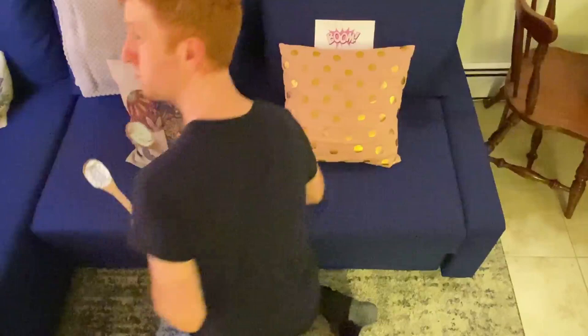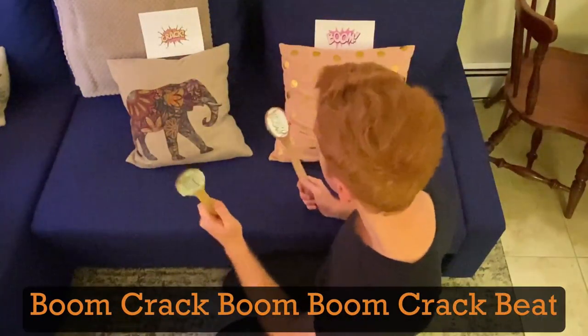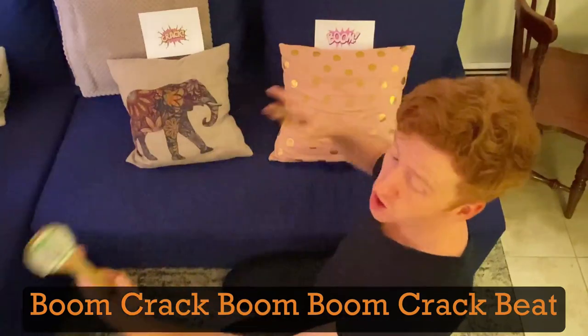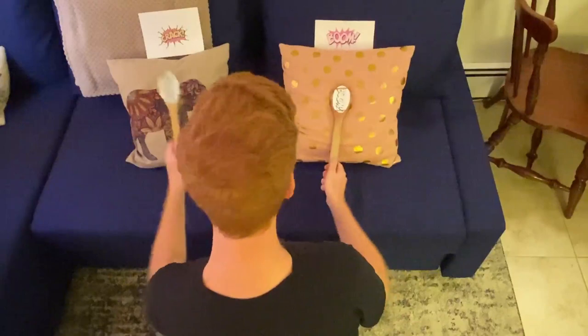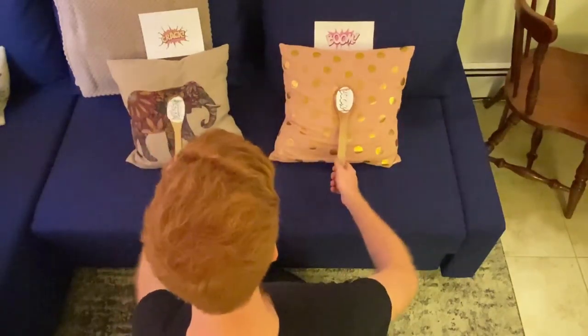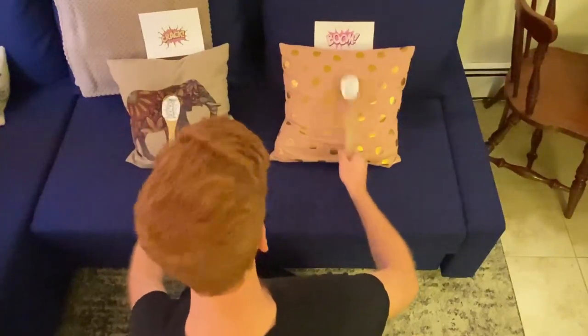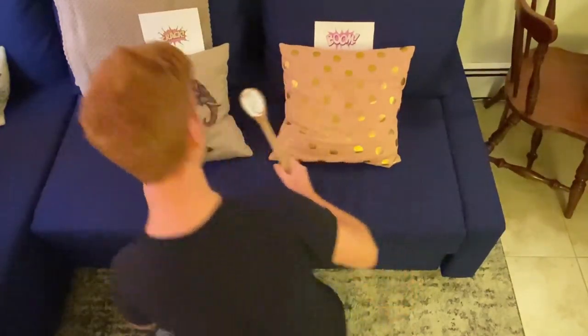And then the last one that we're working on is boom-crack, boom-boom-crack. That's a really long pattern, and it goes a little something like this. Boom-crack. Boom-boom-crack. Boom-crack. Boom-boom-crack. Boom-crack. Boom-boom-crack. So, you can practice those patterns at home.